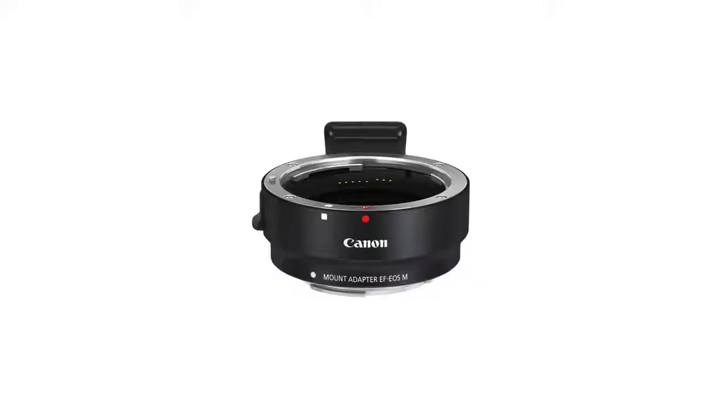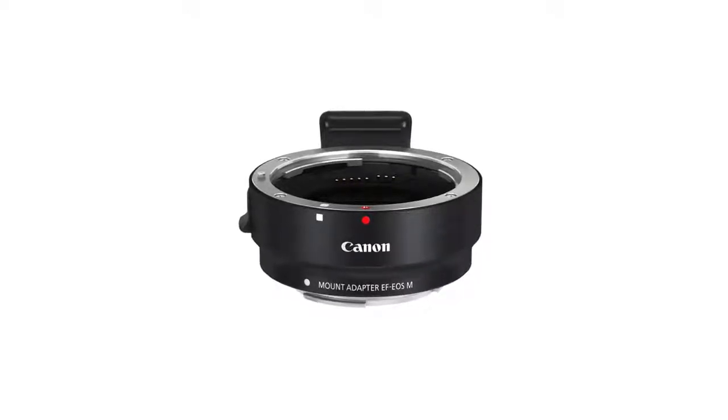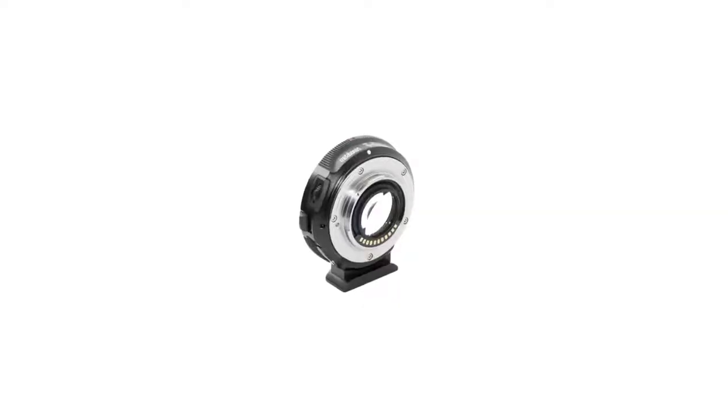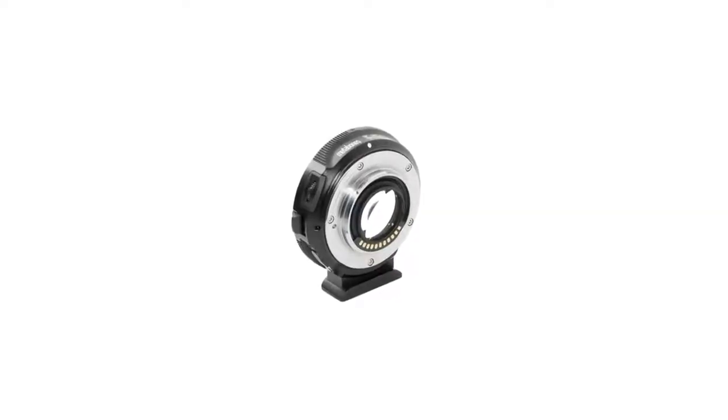The second thing is the lens mounts on both cameras. The SL2 has a standard EF-S mount, so you can use both cropped lenses and full-frame EF glass. The M50 has the same benefit with Canon's adapter, allowing you to put all EF lenses on it, plus the ability to use EF-M lenses, which are really small, high-quality optics. What's really interesting is the potential of using a speed booster with this camera, which basically changes the field of view from APS-C to essentially full frame.